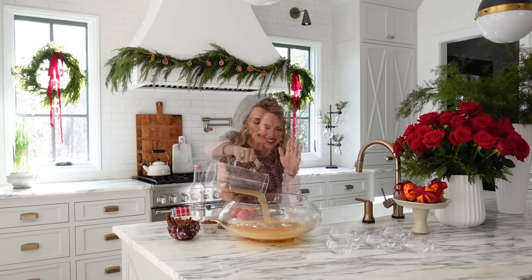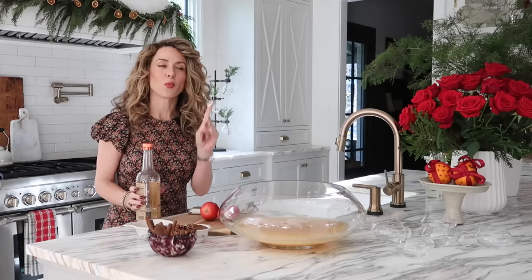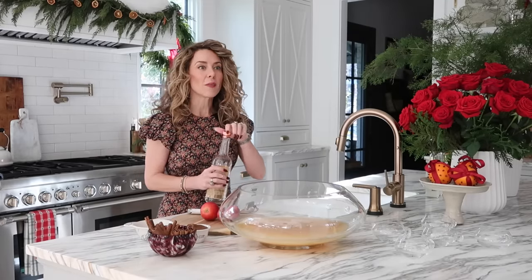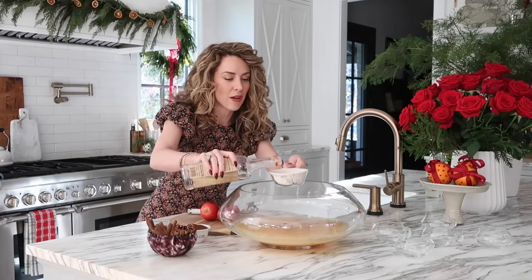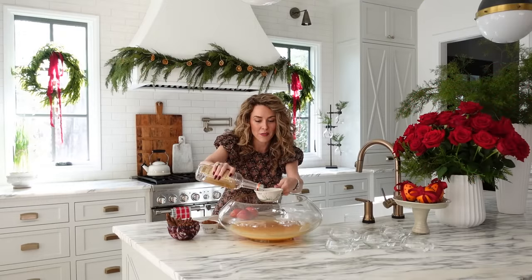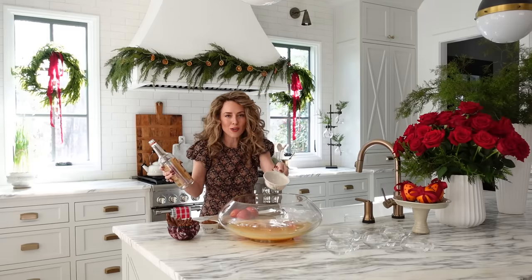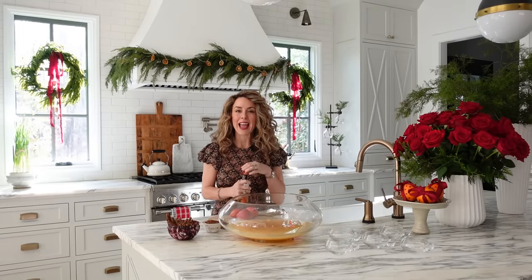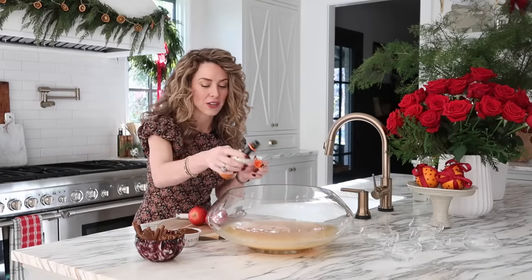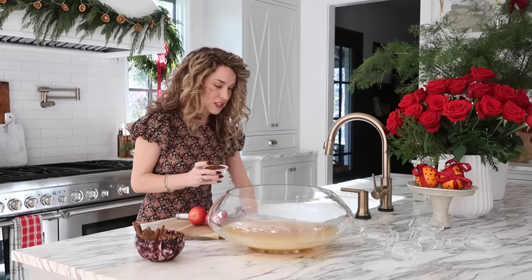Now we're going to add the vodka. If you want to omit this step you can, but we're doing one cup of vodka for a single batch — you could double this up. I doubled it for about 40 people at the bridal shower and it was the perfect amount. A single batch is great for a smaller holiday get-together. Next add four dashes of orange bitters and a half cup of apple butter. The apple butter adds such flavor — you'll need to really stir it up to get it integrated into the punch.